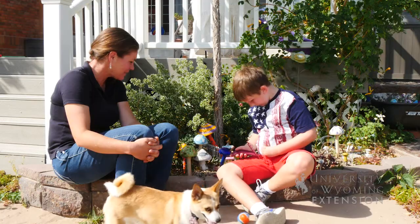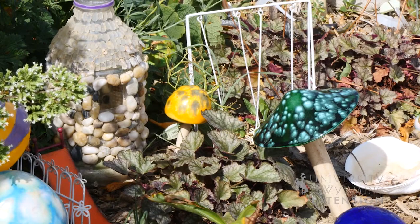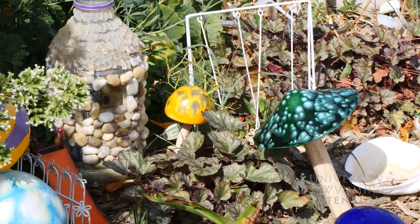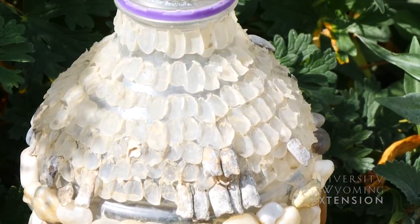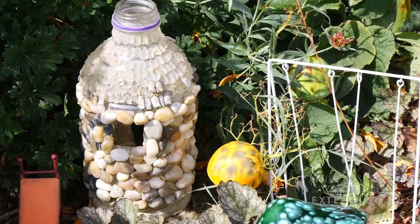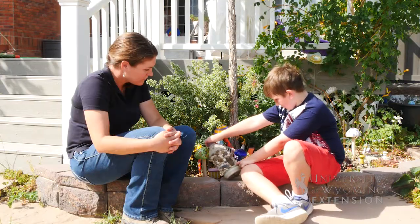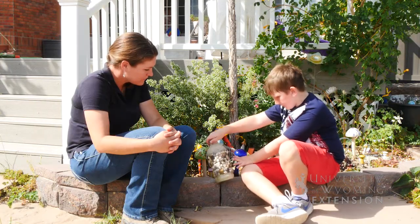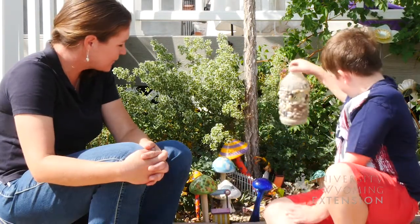So the fairies like slides — fairy kids! Tell me about this right here. So this is made out of a V8 juice bottle. We used super glue to glue little bird seeds on, then we glued little rocks, then we put some cement in the bottom and cut some needles out, and then we had a fairy house. That's a pretty nice little fairy house.